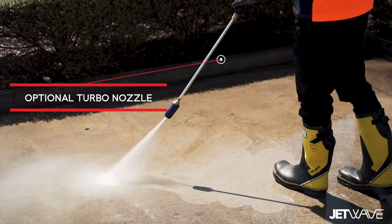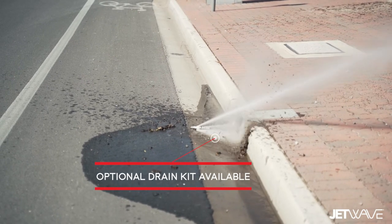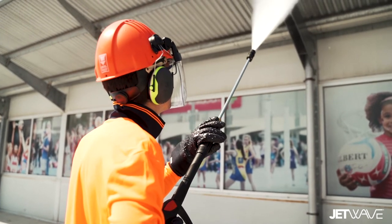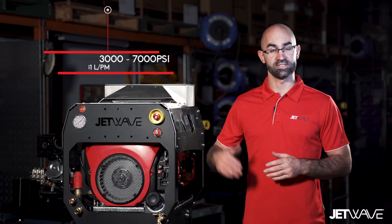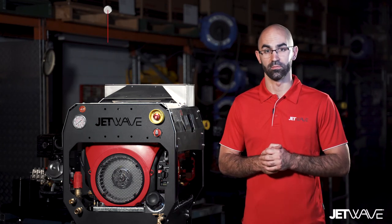The performances within the Senator G2 range from 16 litres per minute through to 31 litres per minute, and boast pressure performances from 3,000 psi through to 7,250 psi on our fuel injection models.